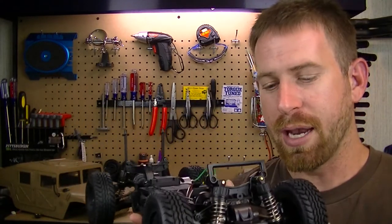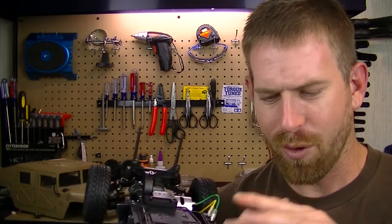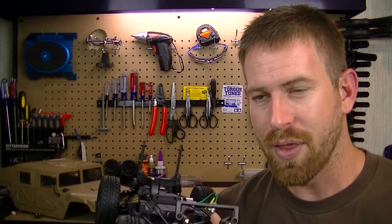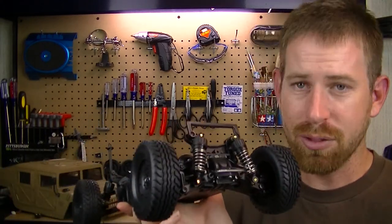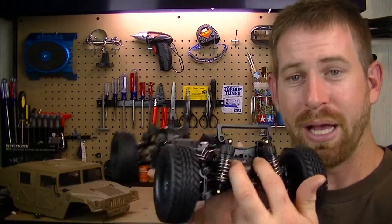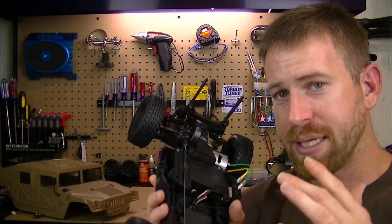So I had to order a new shock mount cover — the whole front differential assembly case. It should be here in the next few days, and once that comes in I can put it on. So it wasn't the shocks after all — the mount just broke apart on me.